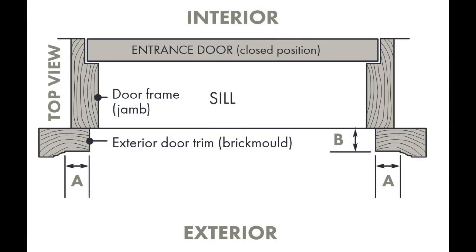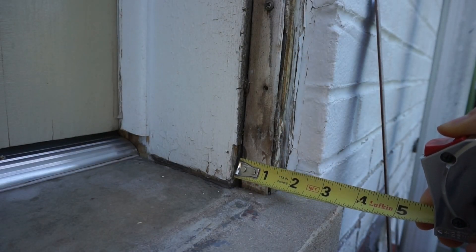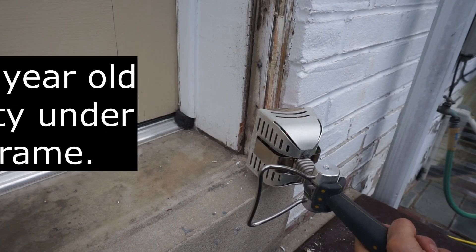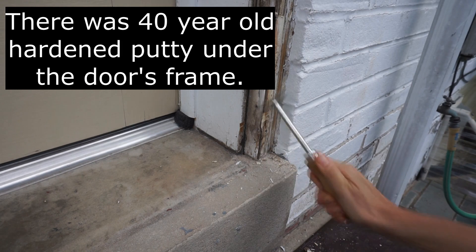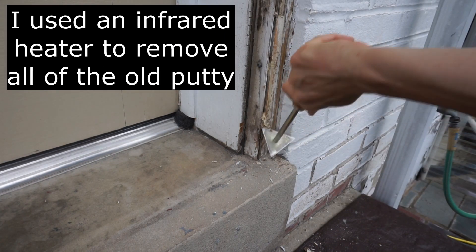Measure two faces of the brick mold. In most cases you need a minimum of one inch of flat mounting surface. Best practice is to verify how much surface is needed for the door make and model being purchased. The brick mold's wood also needs to be in good condition — screws will be driven into it and the wood has to support the storm door.